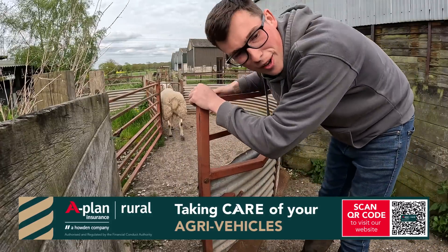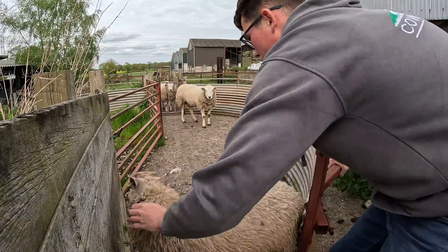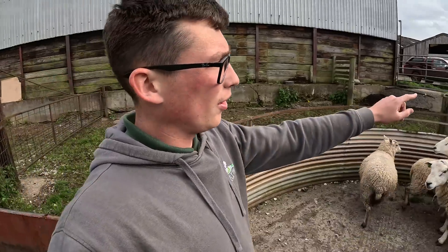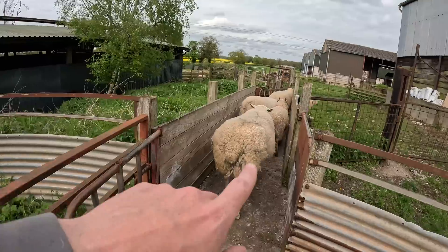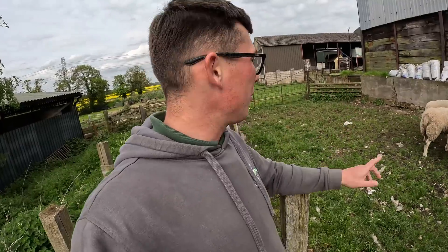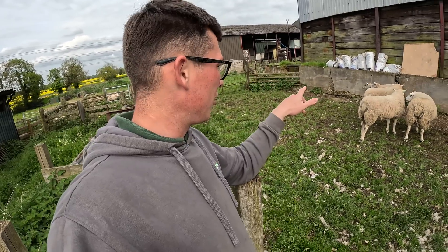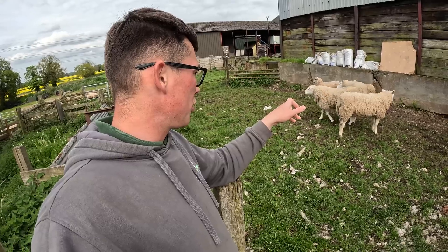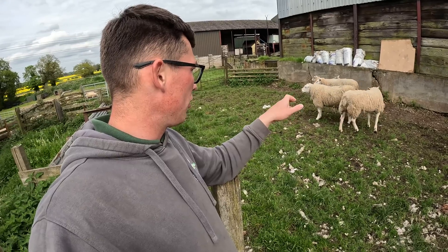So here's that 3,000 pound ram we bought - roof sands number one, roof sands number two. Funnily enough, some of those lads are these lads' sons. They all look like different sheep once they're shorn, but they're the three possible show aged rams we've picked out this year: the Irish tup, the homebred tup, the tup we bought last year - the Dylan Jones tup. Haven't really decided which of the three we're going to take yet, but getting them all shorn.